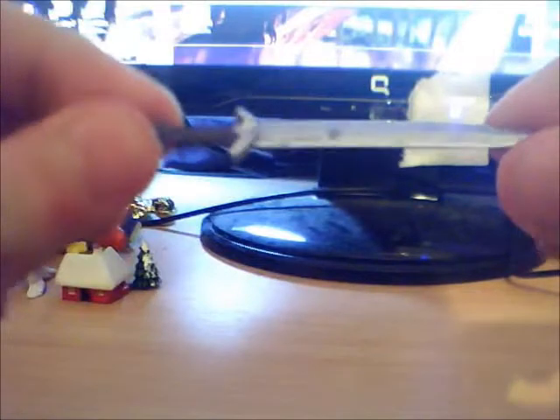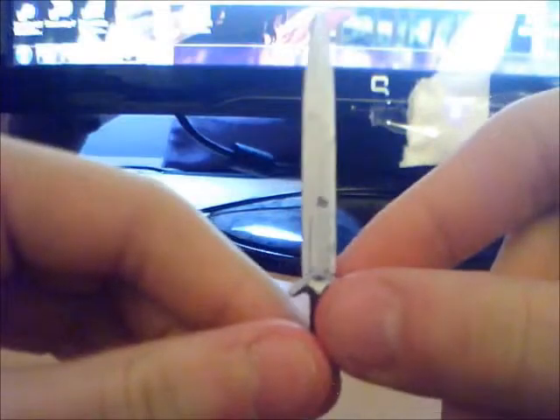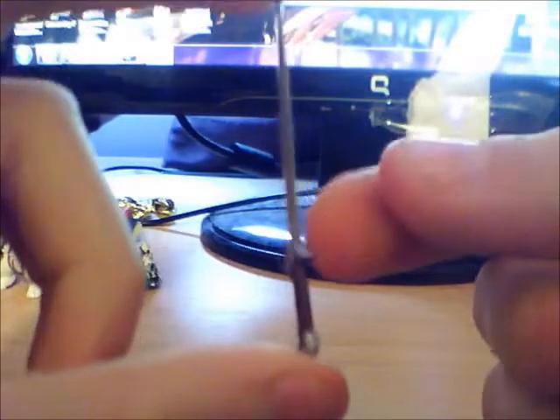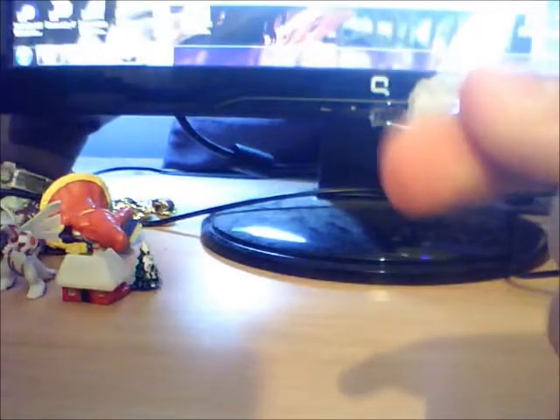Move on to his sword — that's the other accessory. Here's his sword; it's a bit blurry. His sword is not very big compared to the swords of the other characters like Aragorn, and his axe, and Sauron's sword. It's small, with a smallish handle. Nice paint on it, good detail.